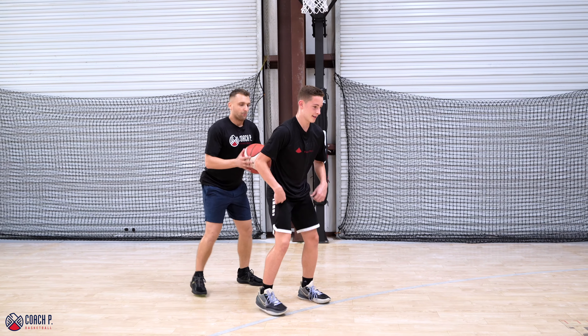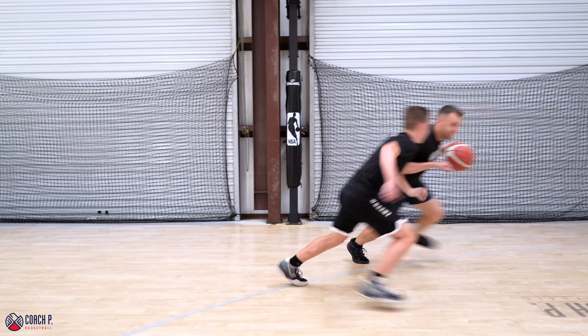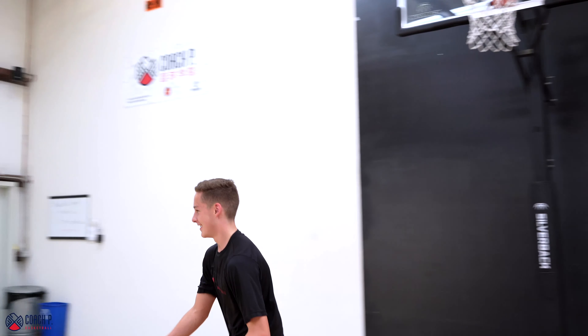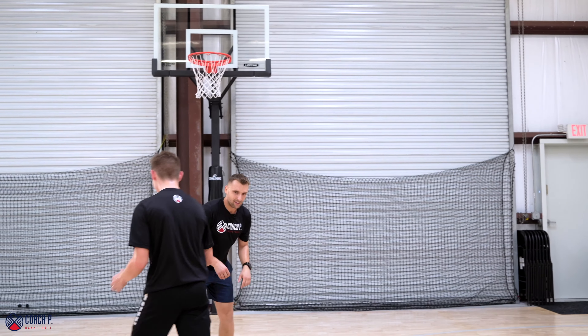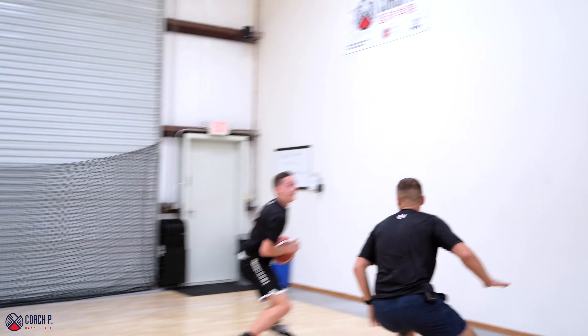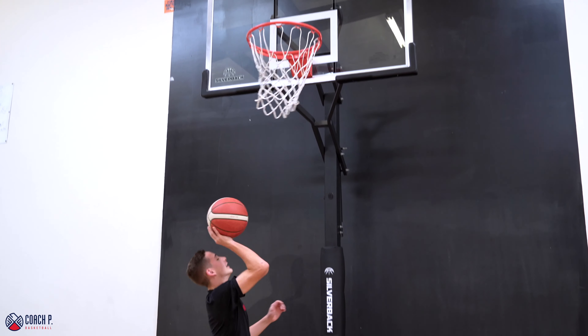Now I'm going left — we only go left. That's a good one. Mine's better than yours, though. You can only go left. There you go, finish — make it, make it, make it.